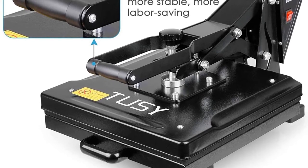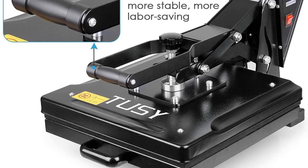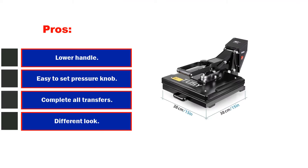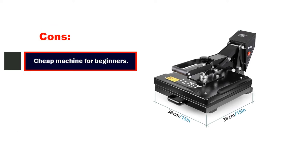There is an instruction manual and some online videos to help you get started, along with many good reviews. Pros: lower handle, easy to set pressure knob, 15x15 press, completes all transfers, different look. Cons: cheap machine, better suited for beginners.